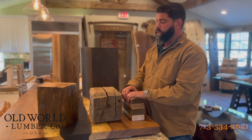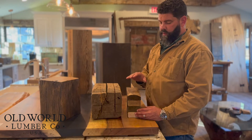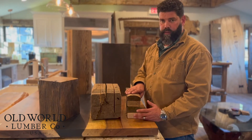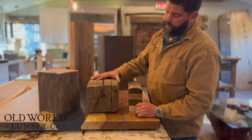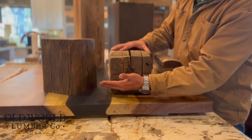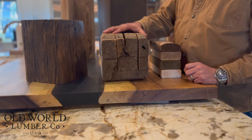For today's example, we're going to use an eight by eight solid beam to cover a three and a half by six inch faux beam. To start, we'll take your solid beam out to our mill and make the first cut. We can do those cuts up to 50 feet in length.